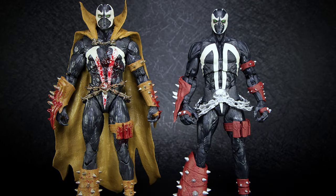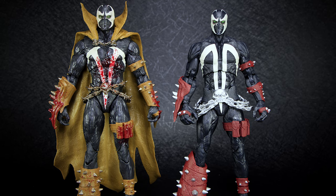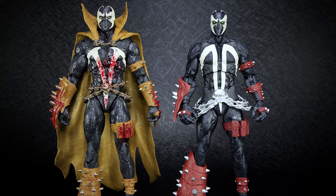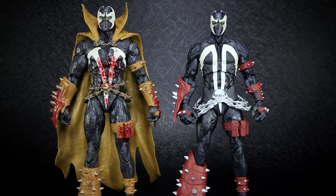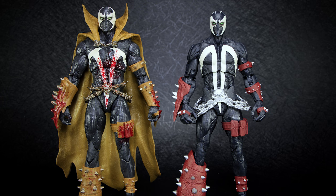While there have been a lot of recolors of this version of Spawn, both figures are based on the same armored Spawn version with the big boot. I have him standing next to the deluxe Throne Spawn so you can see the differences between them — noticeably the lack of cape, chest and belt design, and muscle fibers in the suit sculpt.